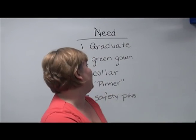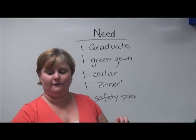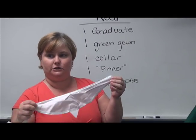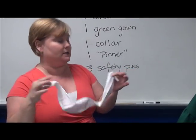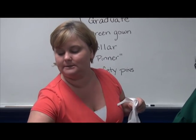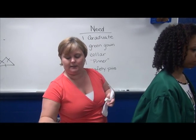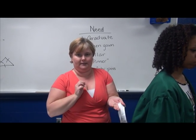So I have my graduate, I have my green gown — take it out of the bag — I have my collar, take off the little sticky things on the two ends because you don't need them. I have the pinner, and I have three safety pins. For the safety pins, don't get the largest ones; get small or medium — that would be best.